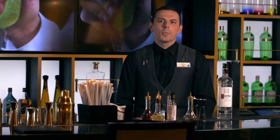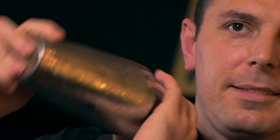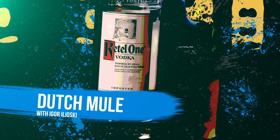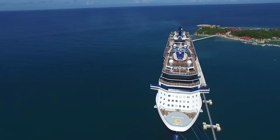Sustainability with Kettle One Vodka. Project Dutch Mule. Hello everybody, my name is Igor and I'm a senior bartender on board Celebrity Equinox. In this video, we're going to show you why our cocktail, the Dutch Mule, is better than the others in terms of sustainability.